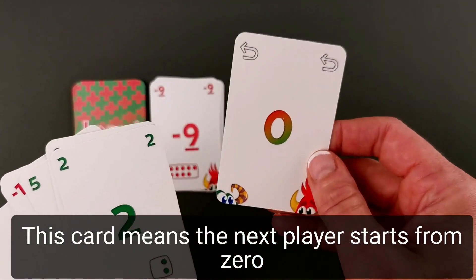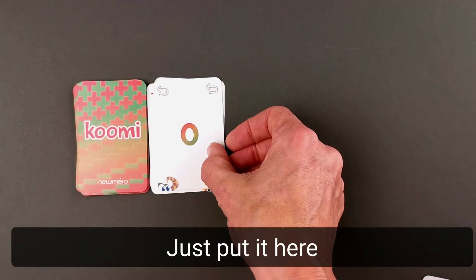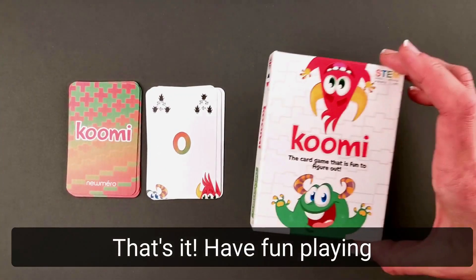This card means the other player starts from 0 — just put it here. That's it! Have fun playing!